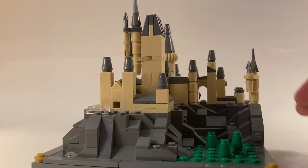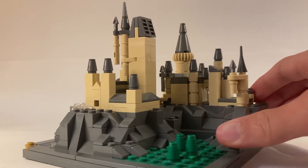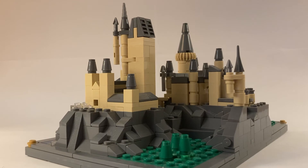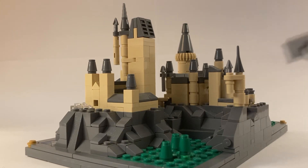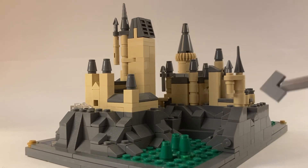Just around the whole castle, I fixed the shape of some of the towers. The owlery here is more accurate now that it's a bit smaller, and in relation and height to the rest of the castle, it's a bit farther back and taller up.